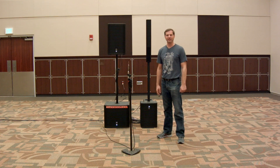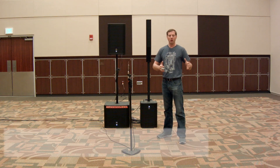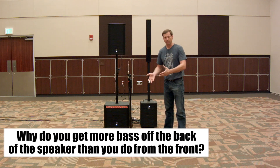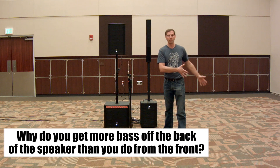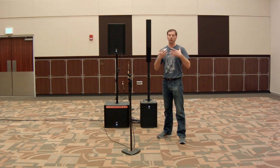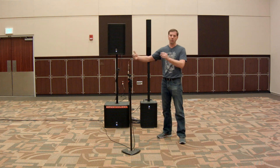Hello everyone, it's Ben from NLFX and I'm here to answer one of your questions. Many of you have asked why you get more bass off the back of your speaker than off the front. What kind of moron designs a loudspeaker that has more bass going where you don't need it, rather than out into the audience and the people who are paying us to provide sound?